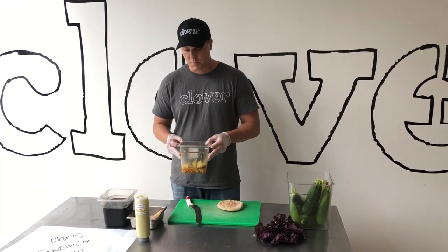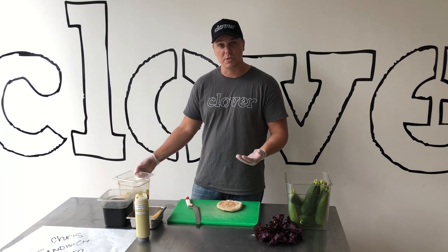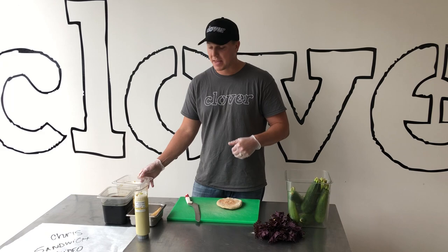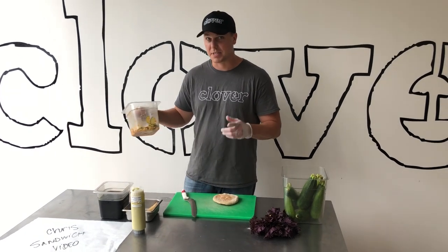We're mixing it with a little bit of salt and we made a dressing out of a little bit of soy sauce, ketchup, safflower oil, sugar, rice wine vinegar, and miso. It's really tasty.